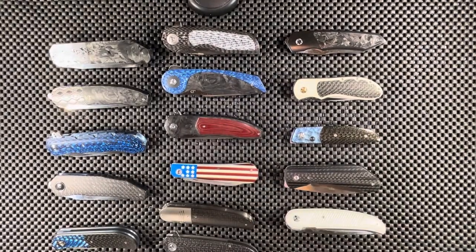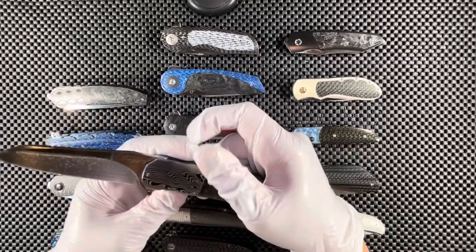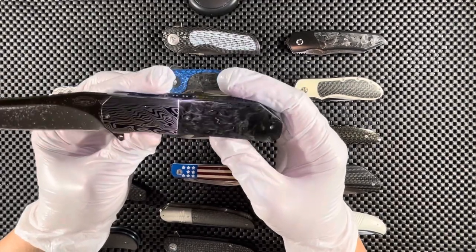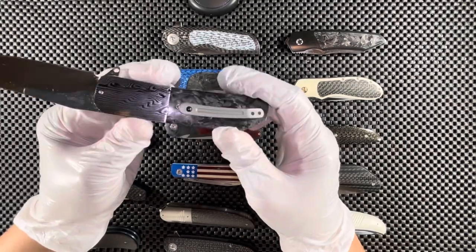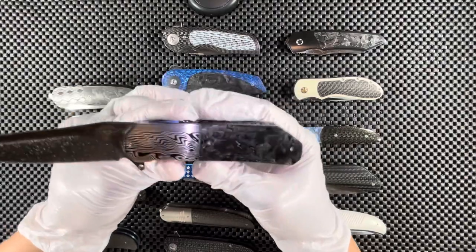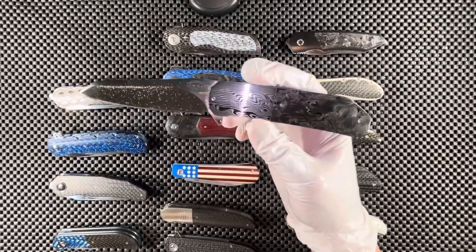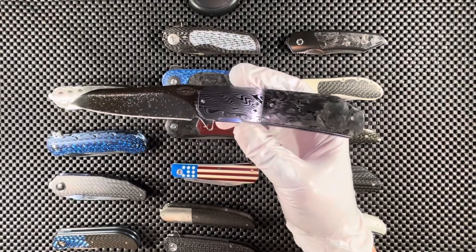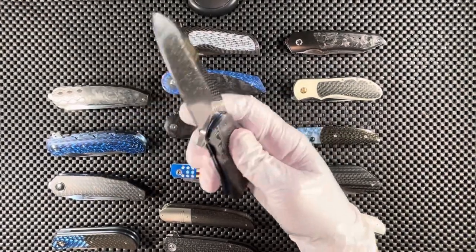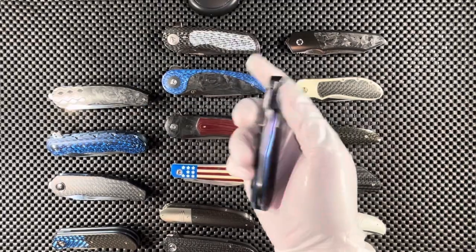Moving on with the Ruckus Blumeris — I wish I remembered the name of this one. We have a damascus bolster, shredded marble carbon fiber on both sides of the knife, a silver titanium pocket clip, and a carbon fiber backspacer. The blade is M390. I've actually used this one quite a bit — all my knives are users, lightly used. If I need to cut something, I use it. It runs on regular ball bearings, and because it's a very heavy knife with a heavy blade, it drops shut really smoothly.